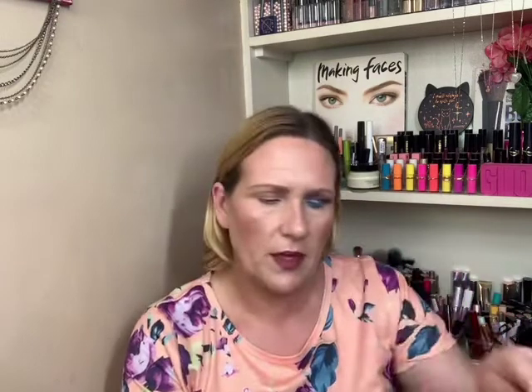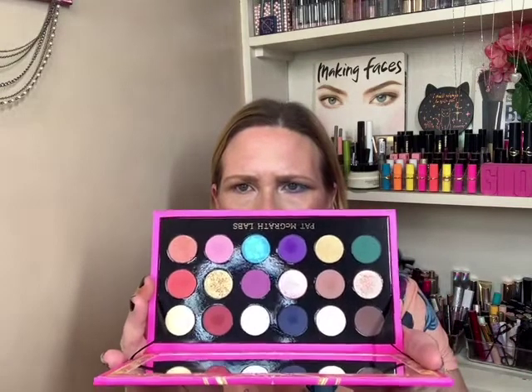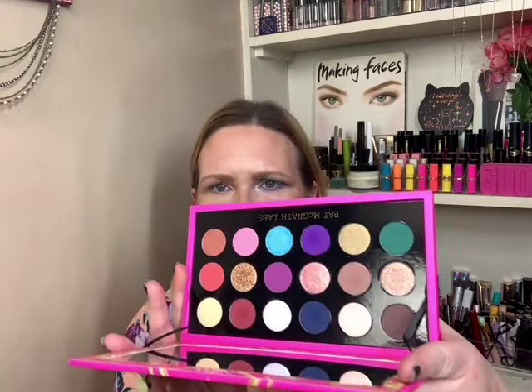Let's go ahead with the eye look. I'm going to use the palette from this year — the Celestial Nirvana — and this is what it looks like. The first shade I'm going to go into — they're labeled on the back and I don't know how to read them — I'm going to go into this brown right here and start with that shade.